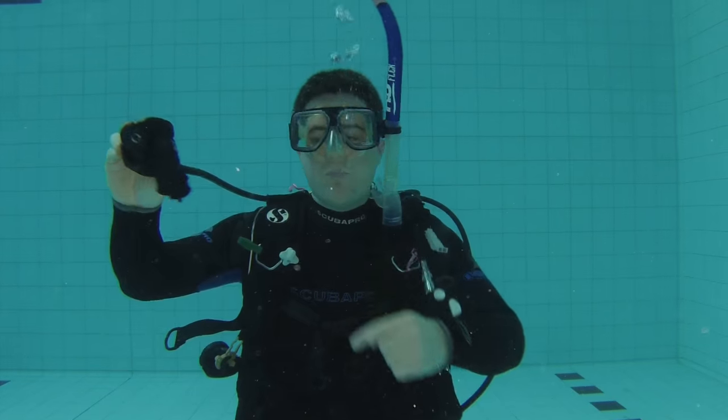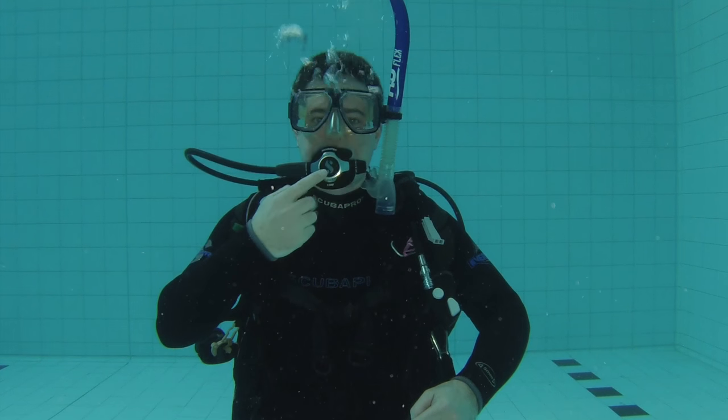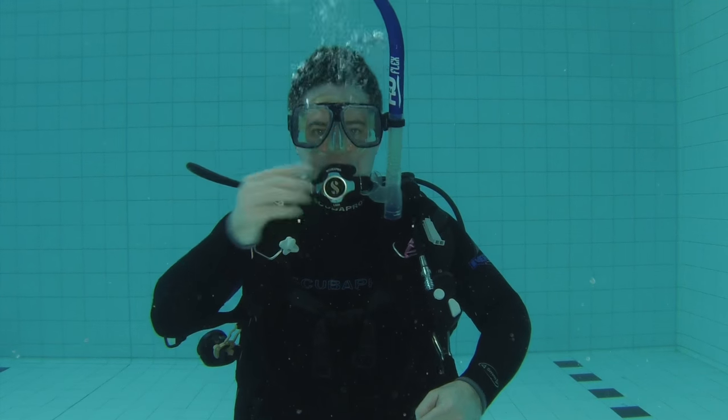If your mouth starts getting really dry on a dive, you don't need to go all the way to the surface to take a sip of water. You can simply take your regulator out of your mouth, swish some water around your mouth to wet your palate, pop your regulator back in and clear it to continue your dive.